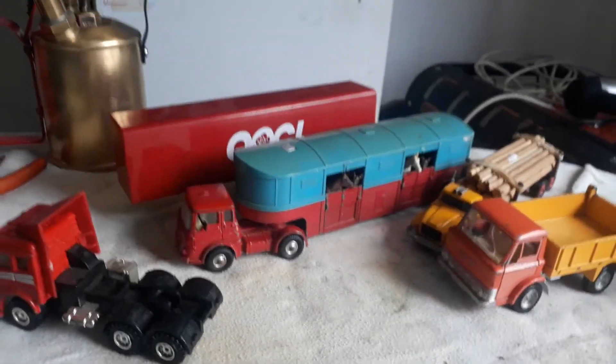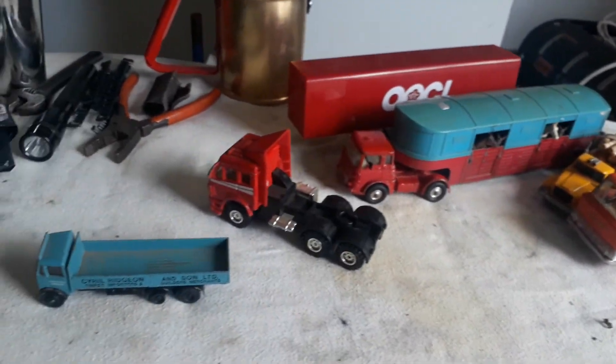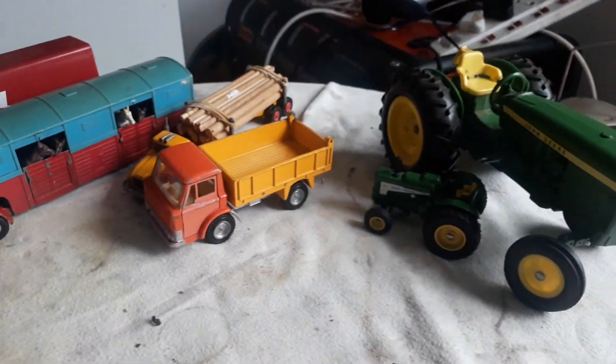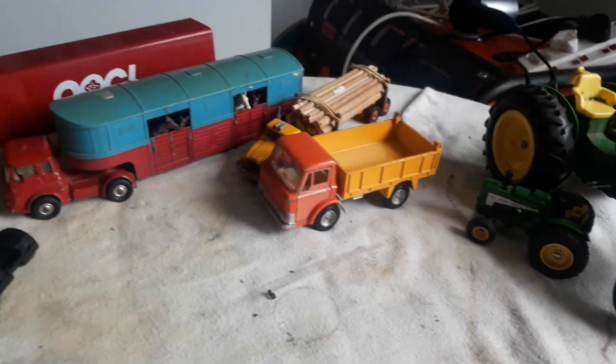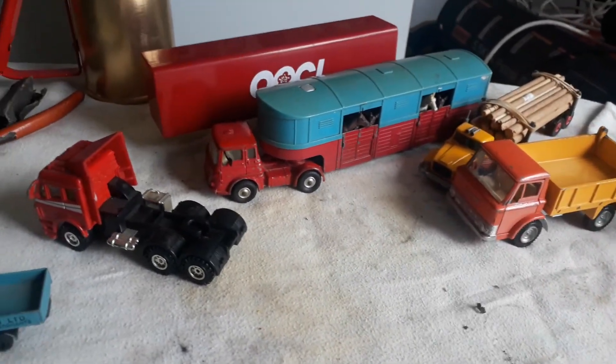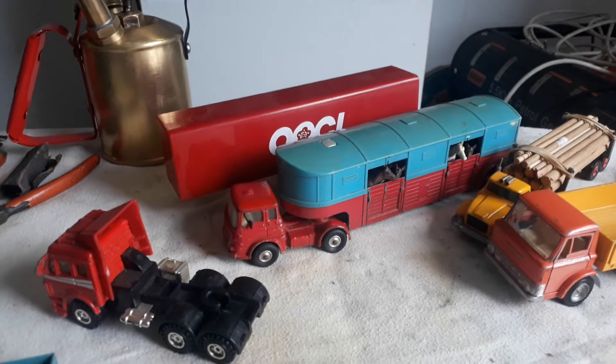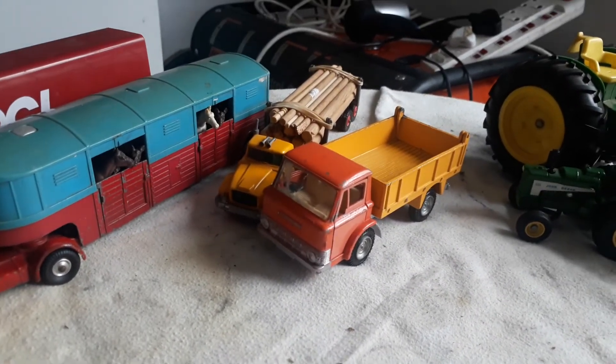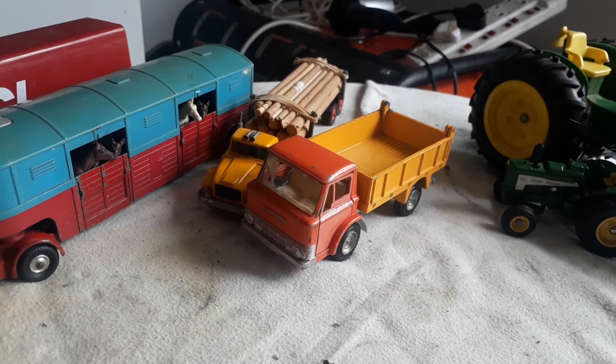I've got many more boxes full. If anybody would like to see any more tractors or trucks, let me know the specific model or name — I've got them all. Okay gentlemen, thank you very much for watching and see you on the next one. Cheers.